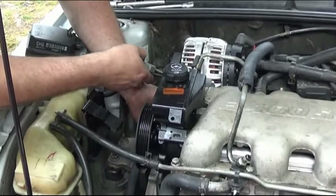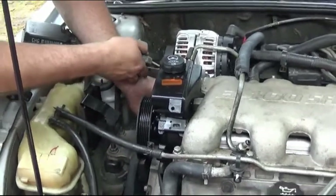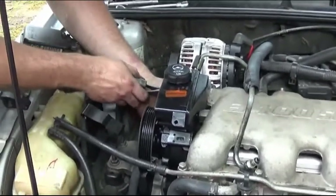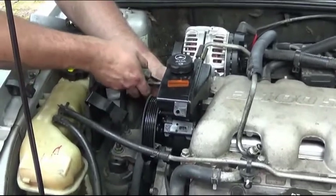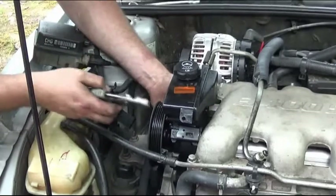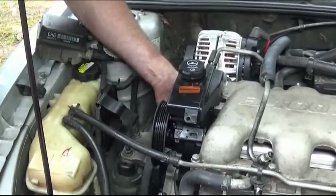We already installed our pulley. Now this is a plastic pulley so please be careful when removing it, but what we're going to do in the future is upgrade it to the steel version. I'm not a fan of the plastics — they can crack very easily.